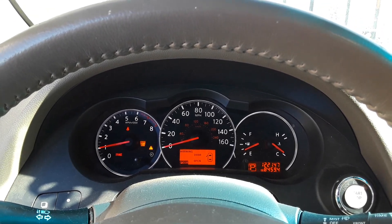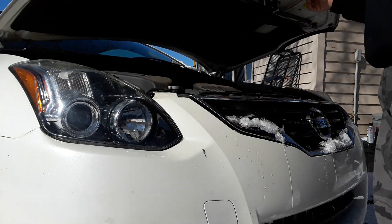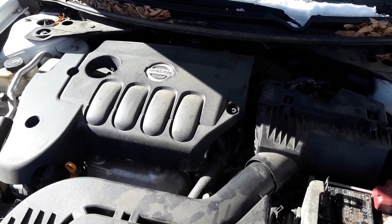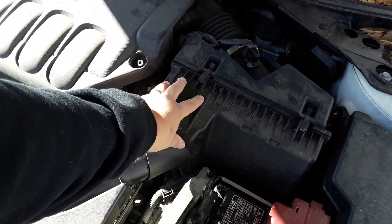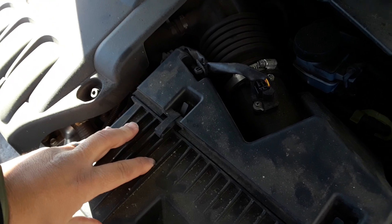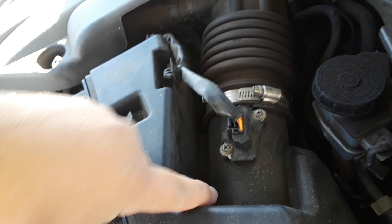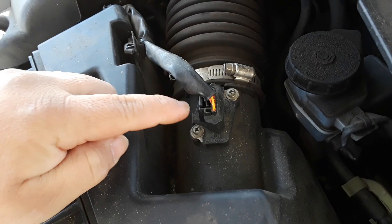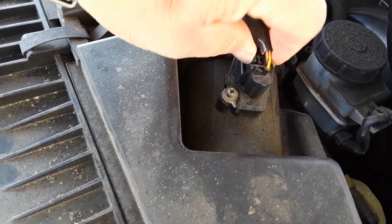After you lift the hood, your mass airflow sensor — if you follow your air ram to your air box right here — you're going to see this sensor that comes out of your air box, between your air box and the intake that goes to your throttle body. That is the mass airflow sensor. You see this plug right here — you're just going to pinch that.